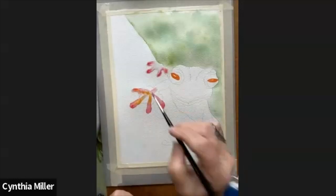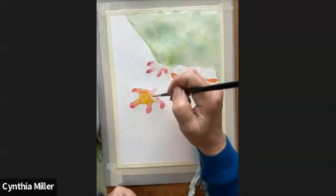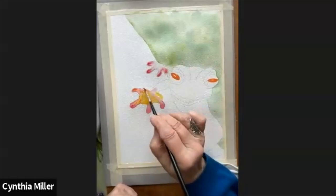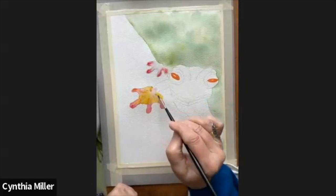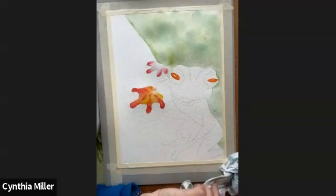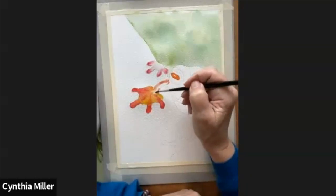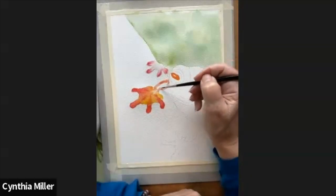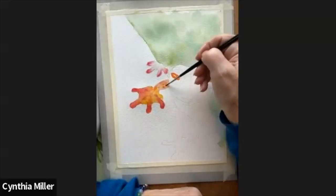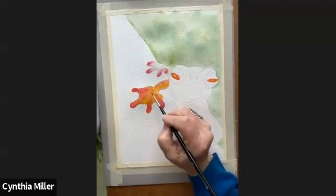I'm putting the red on the feet and filling in there now with the yellow. One challenge I had was painting in the webs between the toes, because we're not really used to seeing webbed feet — just make sure it's like a curve from one toe to the other. This guy's going to have very bright eyes and very bright feet, and then we'll paint him a nice yellow.